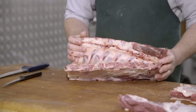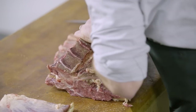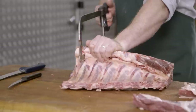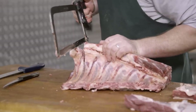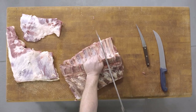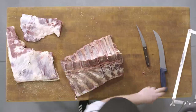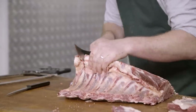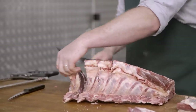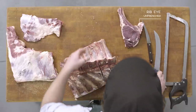Each prime rib will be sliced between each bone, and each bone will have a slight turn. From here we'll mark between each vertebrae with the saw, just breaking that bone on the chine bone, and we'll do this for each individual steak. Once you've marked the bone you can slice straight through, giving you an unfrenched ribeye.